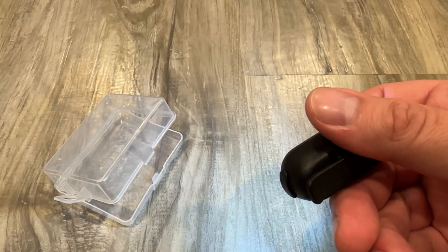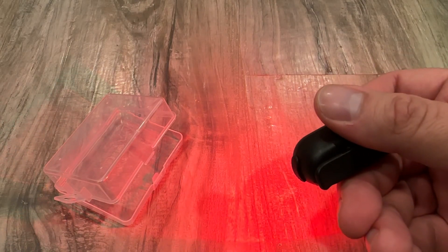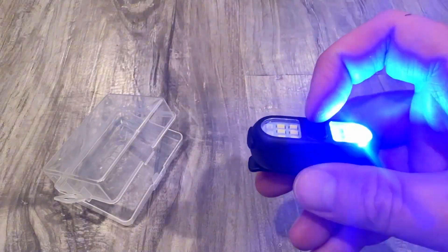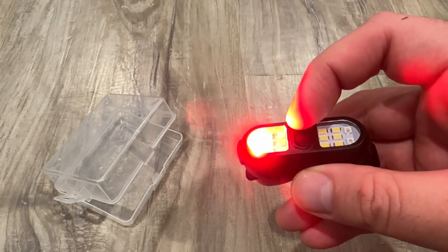Less intense, slightly more less intense, steady red, bright — you got a blinking blue and red, then like a blinking red.